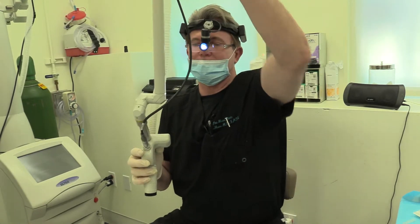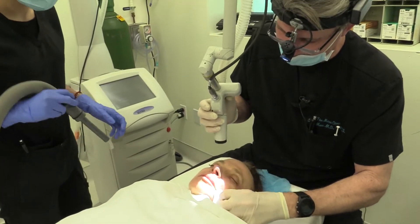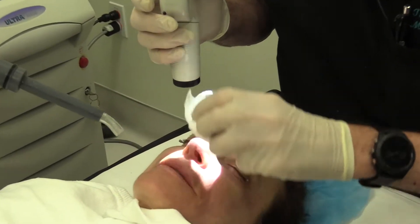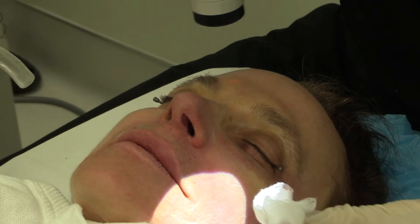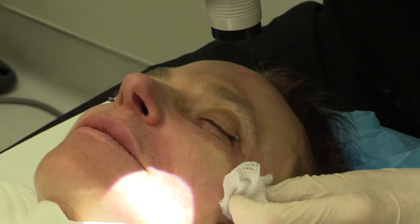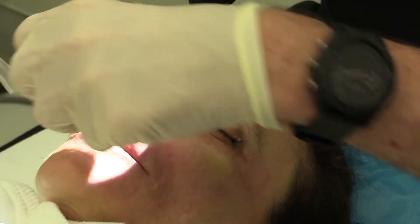I can set the density — how close together these little dots are — and by adjusting the fluence, or the amount of energy, I can adjust the depth. As I tell everyone, the two main factors that impact how much improvement there is: one is how deep the injury goes, and the other is how much surface area we injure.